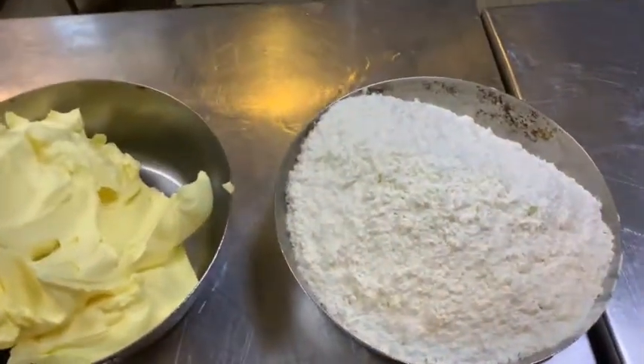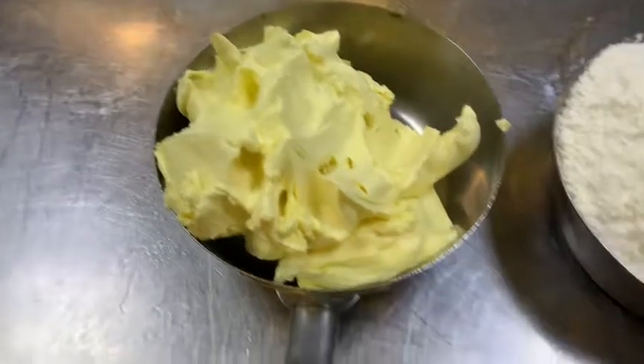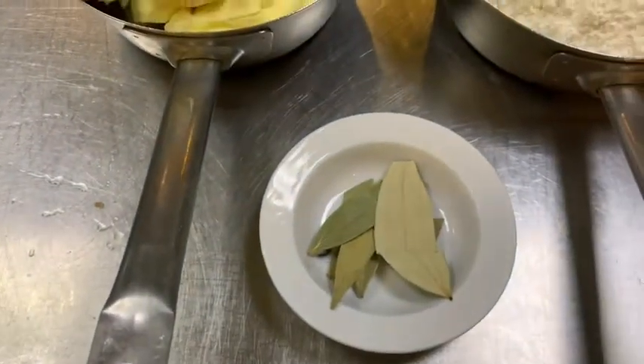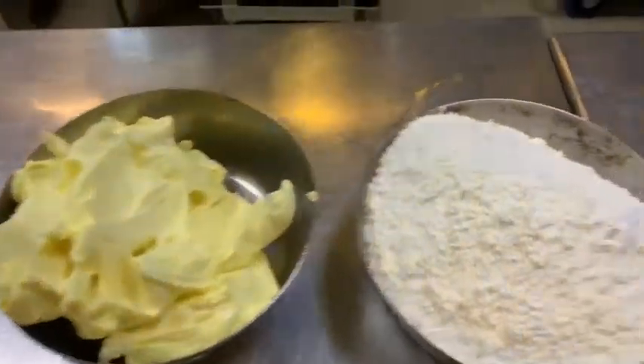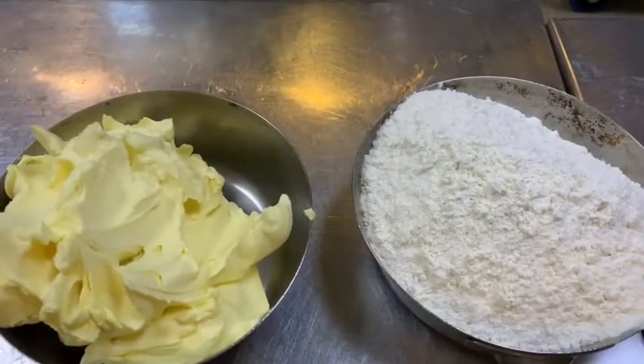First, I have got flour and butter and some bay leaves. Flour and butter equal quantities. Let's see how to do it.